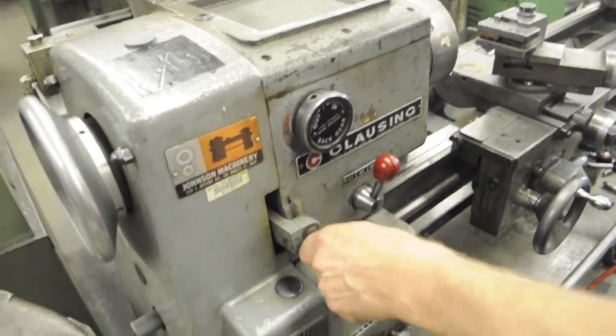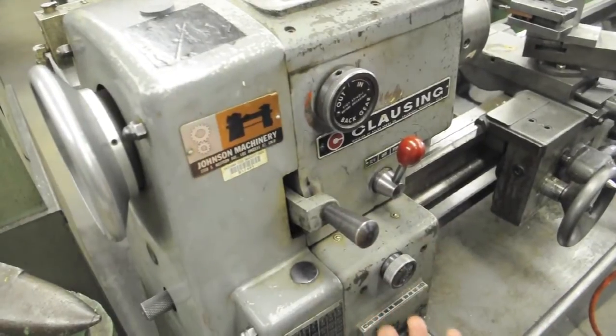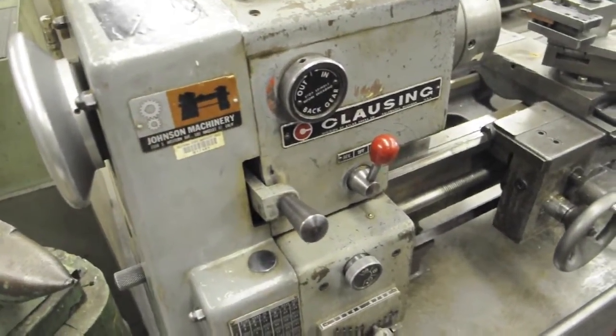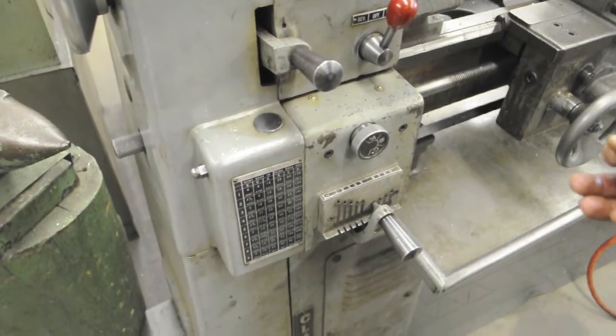This lever engages the power feed and changes its direction. The middle is neutral — you want to keep it in neutral when you're not using it, so it doesn't cause wear and tear on the gear. This is called the quick change gearbox for your power feeding and threading speeds.